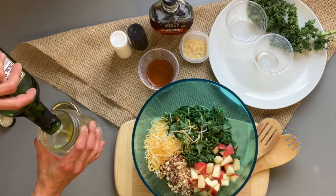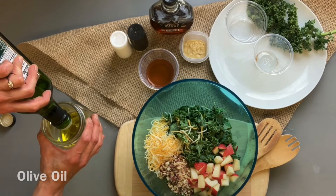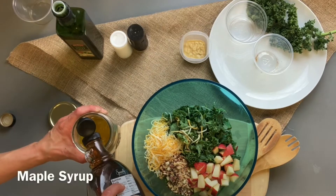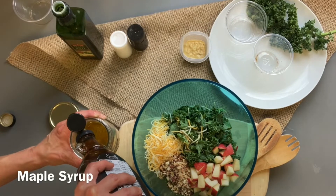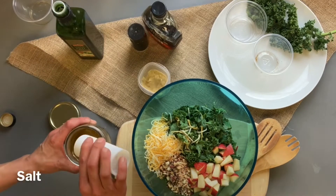In a mason jar, make your dressing combining olive oil, apple cider vinegar, maple syrup, Dijon mustard, and salt and pepper.